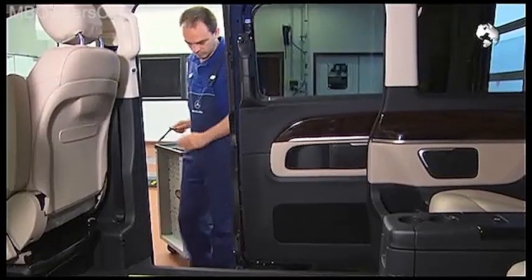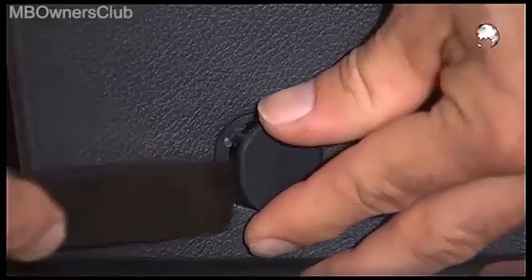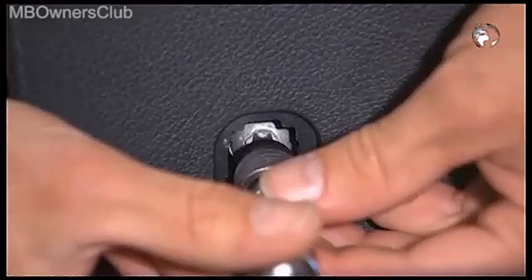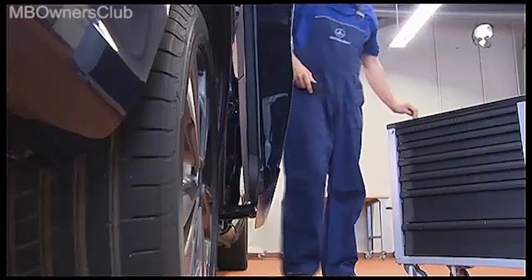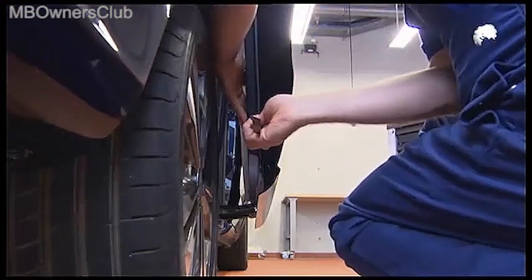Continue with the inside door lining. You'll find a grommet at the front of the door and underneath there's a screw which you undo. With a plastic wedge, unclip the door lining all around.